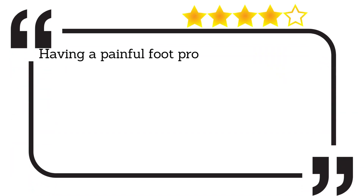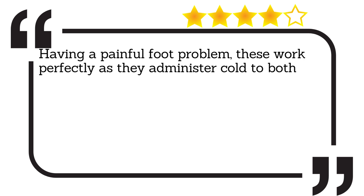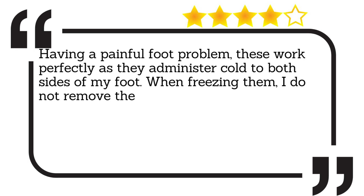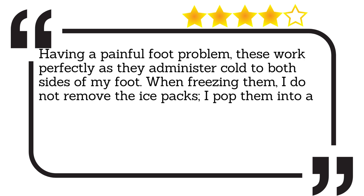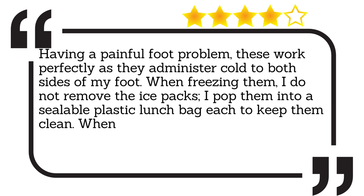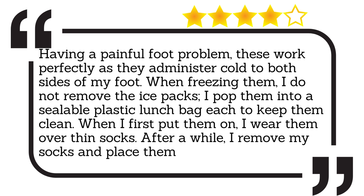Having a painful foot problem, these work perfectly as they administer cold to both sides of my foot. When freezing them, I do not remove the ice packs — I pop them into a sealable plastic lunch bag each to keep them clean. When I first put them on, I wear them over thin socks. After a while, I remove my socks and place them directly on my feet.